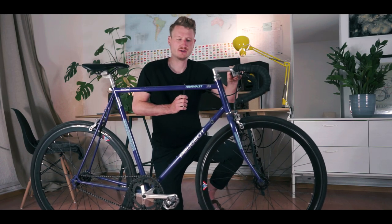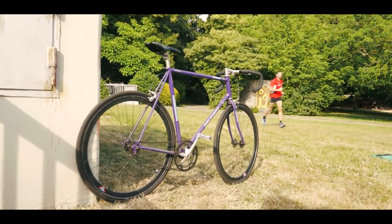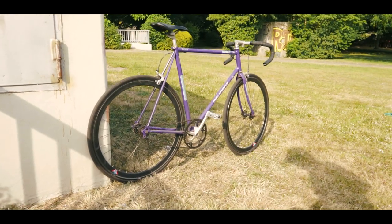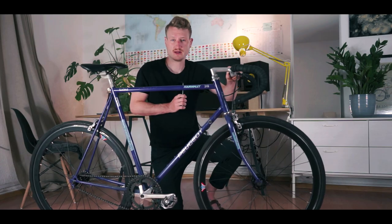It's a good riding bike, it's very fast, but you can feel the heavy deep rims — lots of rotational mass. But since the bike is just for fun, riding around and looking cool, that's the main purpose, so that's no problem at all.